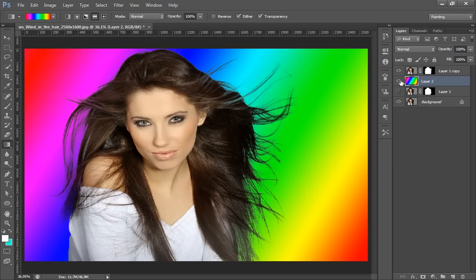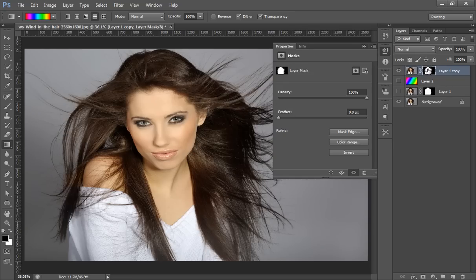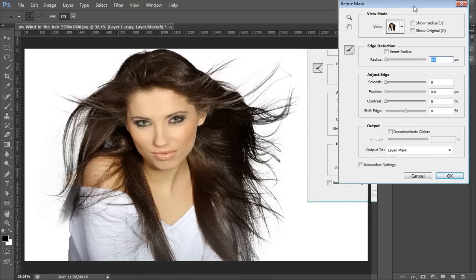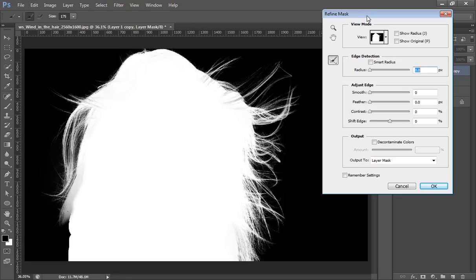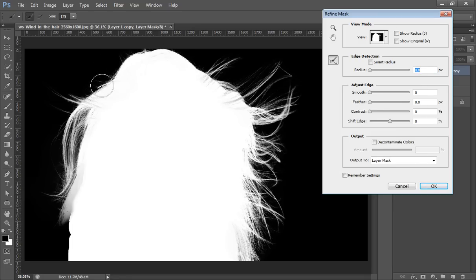The image is now cropped. I will again do the same thing because I want very refined edges around the hair. Double-click on the mask and repeat the same steps. Now I will switch the view to Black. This is my selection — the area that is white is selected, the area that is black is not selected, and the area that is gray is semi-selected. Click on Black to review the selection, then switch the view from Black to White.